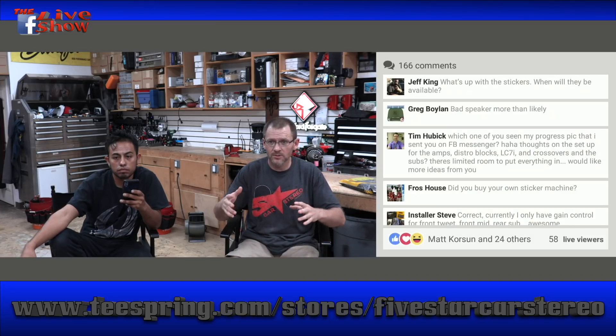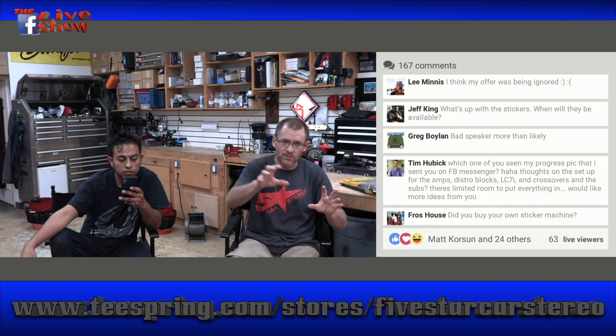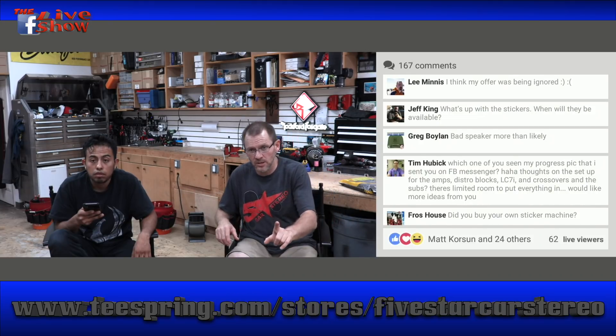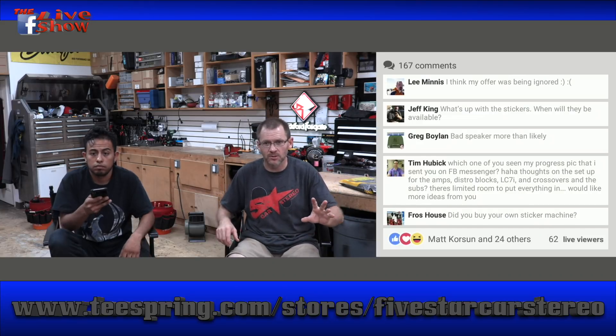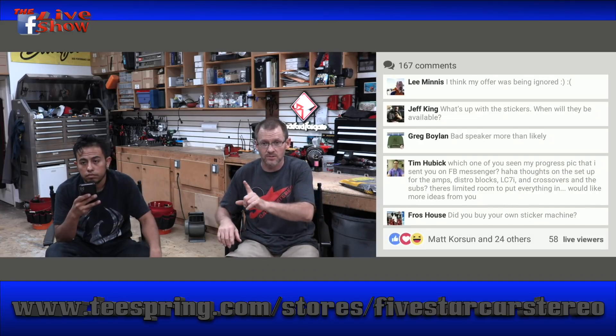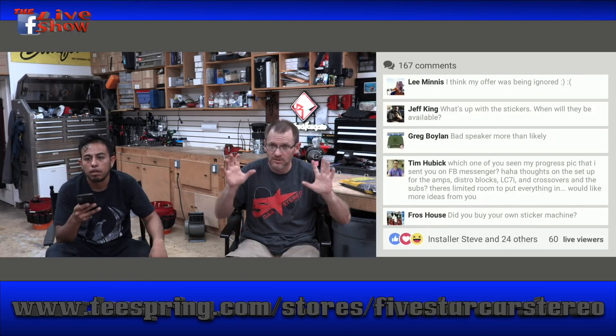What brand of sub wrap do you use? Roadkill. Sound Deadener. A lot of you saw the stickers last week. We've been talking about stickers. I'm going to put up a link and you guys send me your home address. I'm going to write that on the envelope, drop three stickers in it — one big one, two small ones — and mail it to you. I don't care where you live. We're going to do it next week when we get back from Dallas. It's not going to cost you anything. You're going to get three free stickers, and some of you are going to get a random bonus. It's going to be fun.